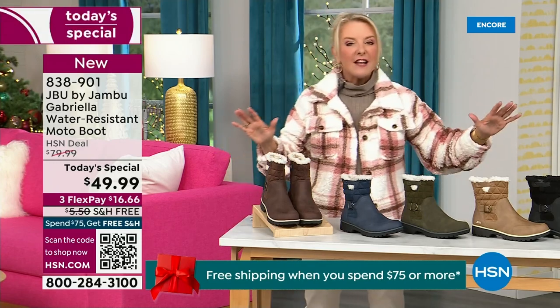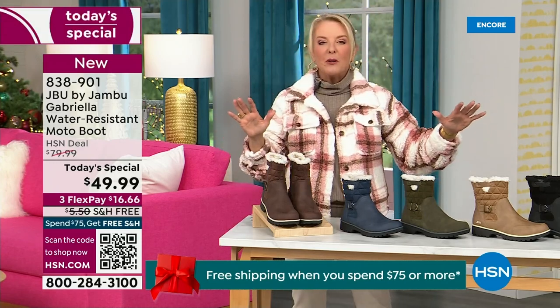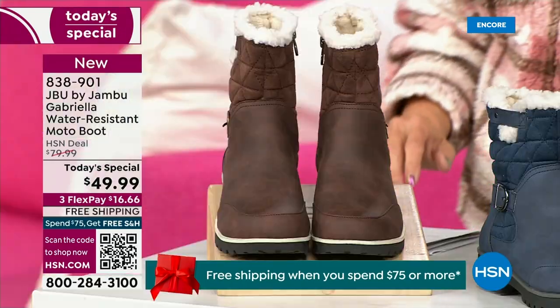I'm going to go over the colors, I'm going to go over the sizing, I'm going to go over what's available. And then I'm going to surprise you in about five minutes because this is incredible.